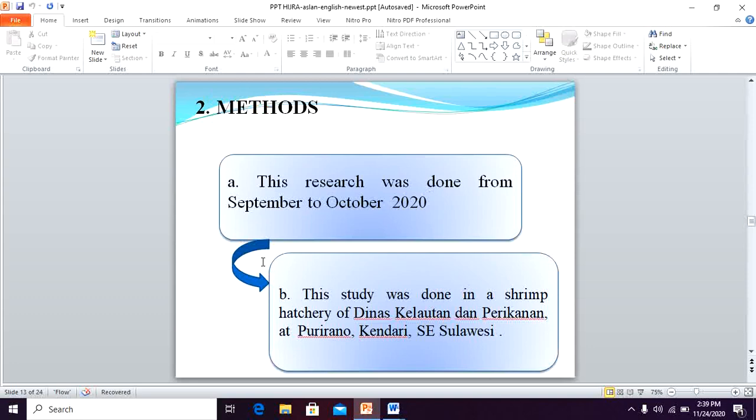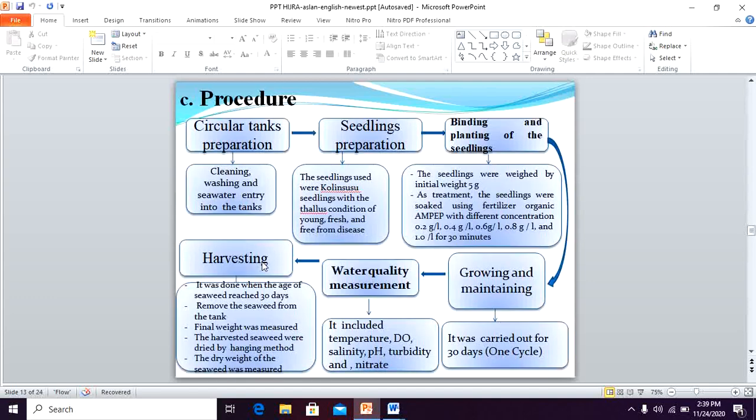This research was conducted from September to October 2020, at a shrimp hatchery of Dinas Kelautan dan Perikanan at Pulirano, Kendari, Southeast Sulawesi. There are six steps in our procedure: preparing the circulating tank, seedling preparation, binding and planting of seedlings, growing and maintaining, water quality measurement, and harvesting.